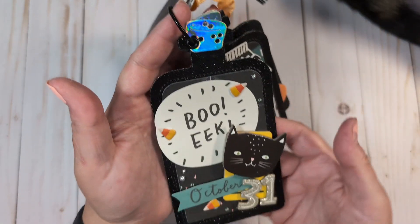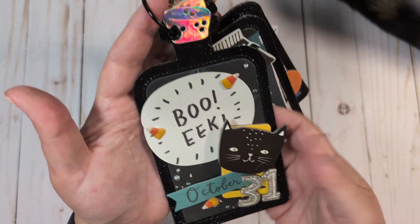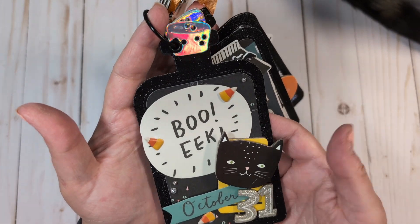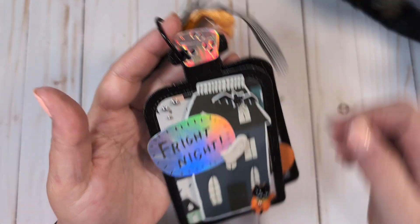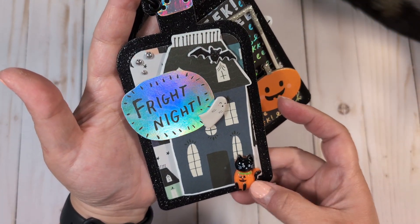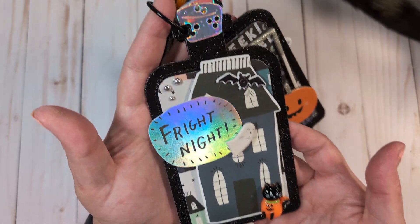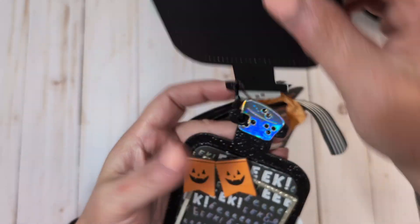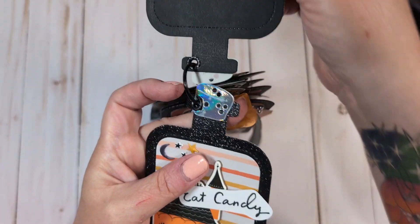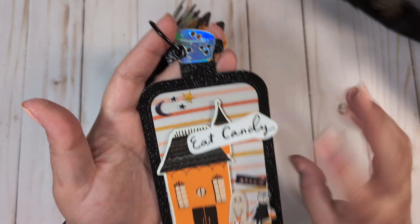Okay, this one I used various elements from the collection — puppy stickers, chipboard stickers, ephemera, some silver enamel dots from my stash. And this one I had this really cute little cat cabochon in the little pumpkin — I thought that was really cute. More puffy stickers, things like that. Lots of chipboard. But yeah, I think this turned out super cute.